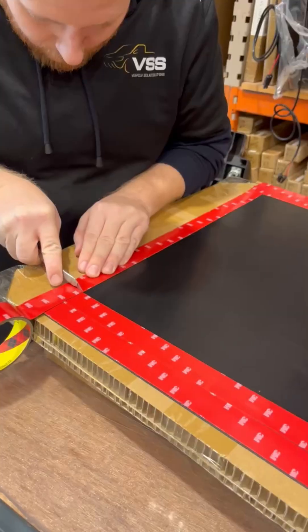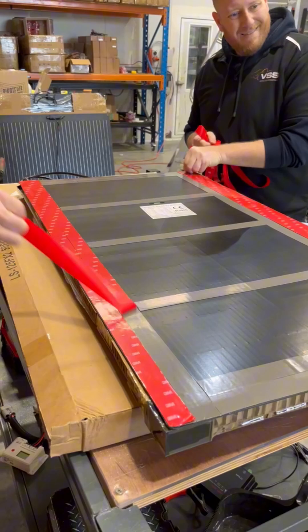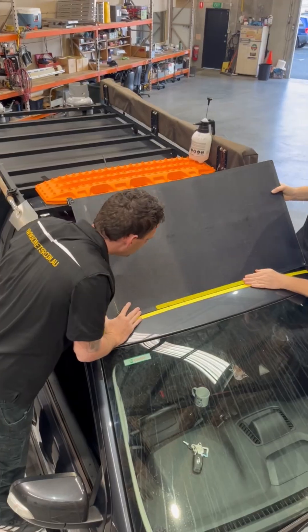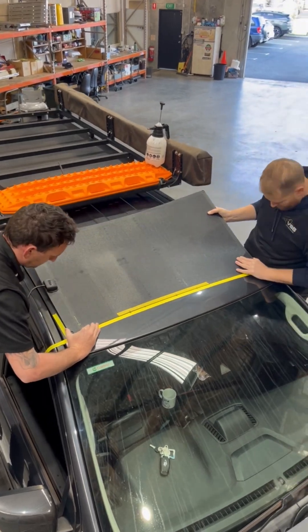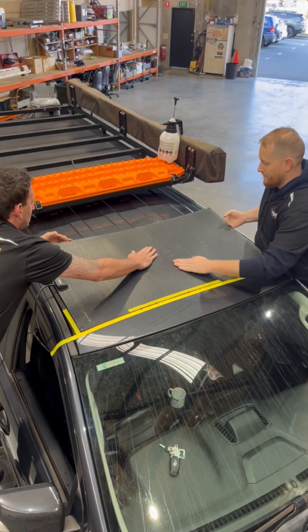The 3M VHB tape holds through heat, bumps, and rough roads — once it's down, it stays put. We lay the panel down, pushing it into place, then weigh it down with weight bags to make sure the tape has full purchase.